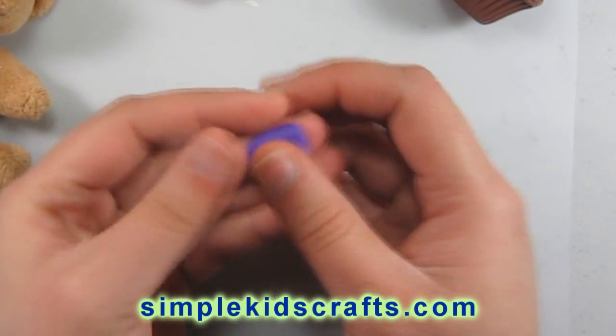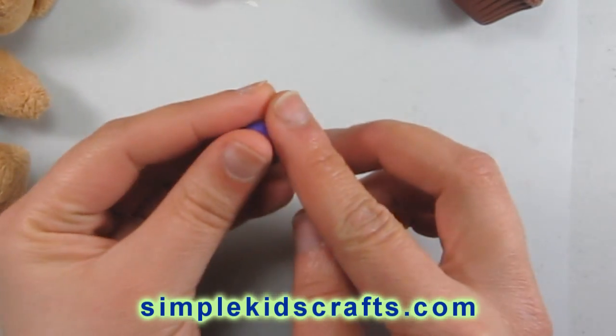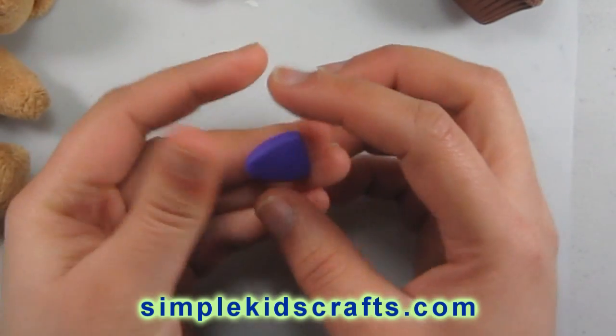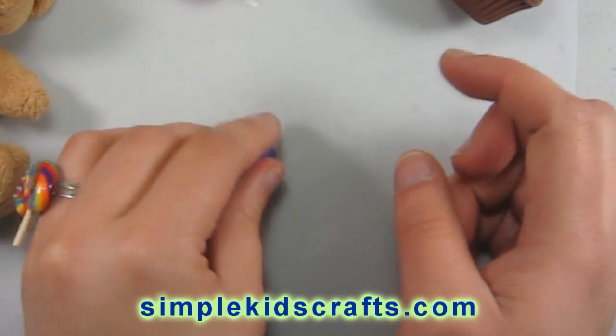You can use this craft for doll food or you can use it to make jewelry. If you put an eye pin on it, you can use it to make earrings, bracelets, necklaces, and rings.